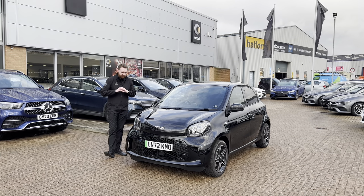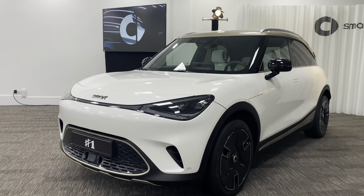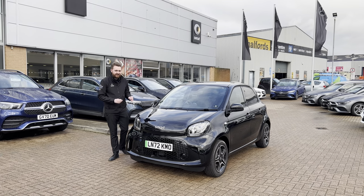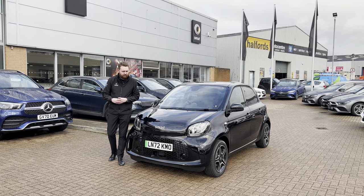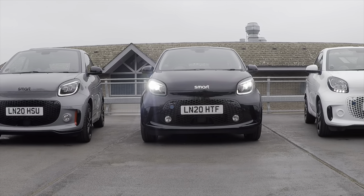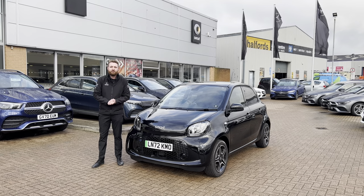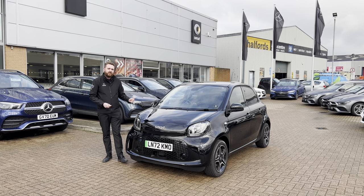As tends to be the case whenever I do anything relating to the Smart product range, a huge change is just around the corner. But that doesn't mean there isn't still time to find out all about this car, get under its skin, and see what it is like. We're going to live with it, put it through some normal, real-world, and very sensible tests. If you want to find out more about the rest of the range from Smart, the models that are coming, and everything from Mercedes-Benz, make sure to subscribe to our channel. But first, I think it's time for a bit of a history lesson.